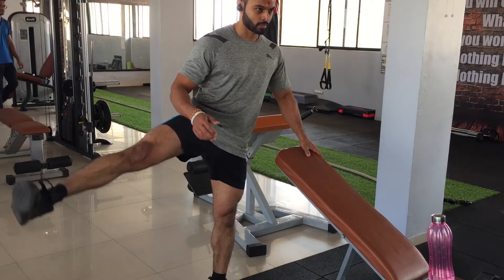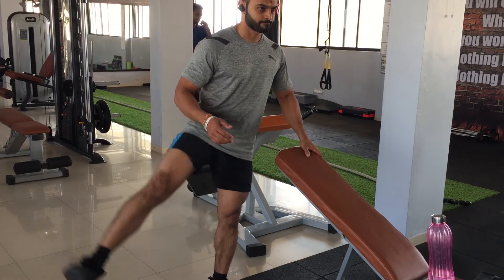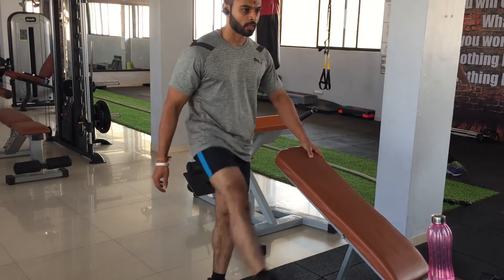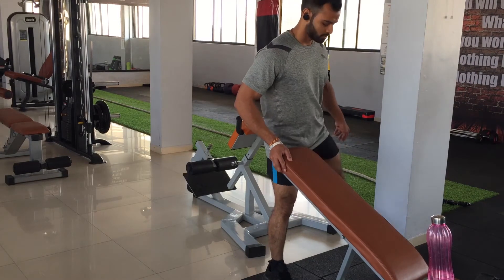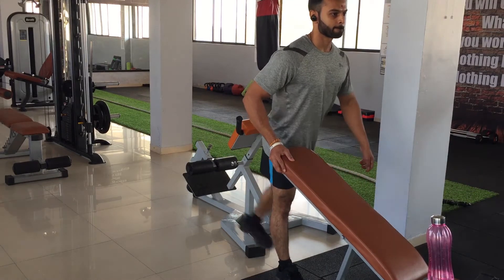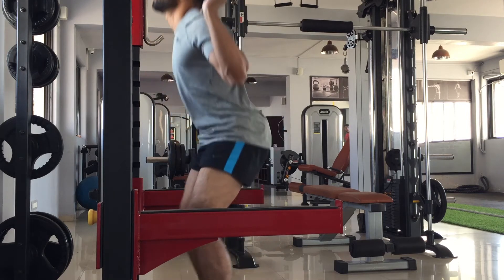Usually I would warm up on a treadmill for any body part, but for a leg workout I do prefer to use the elliptical. Here I'm doing some dynamic stretches before starting the workout — just swinging my leg back and forth. You can do 10 to 15 repetitions per leg and repeat this one or two times.